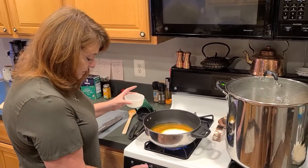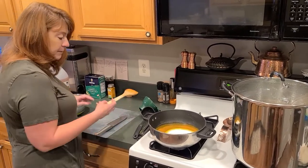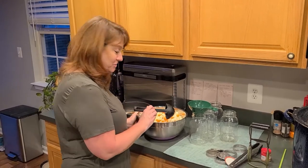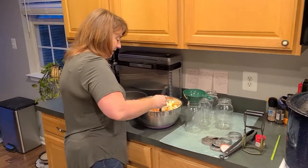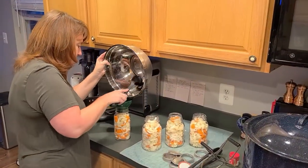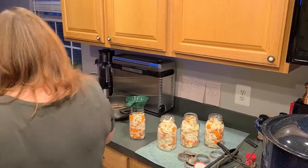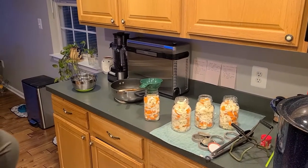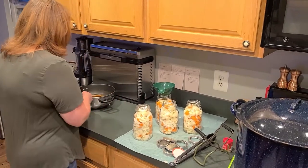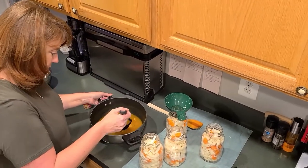The jars are all sterilized and we are ready to fill them. We're going to put all of our vegetables in the jar — it's beautiful! Now we want to add our brine. If y'all could smell how good this smells — oh boy, it smells wonderful.